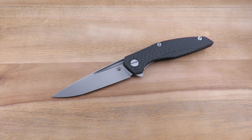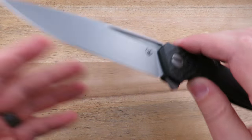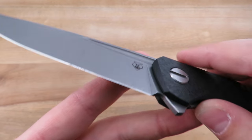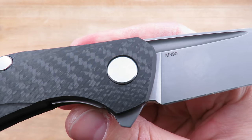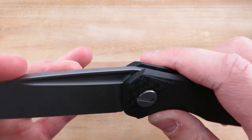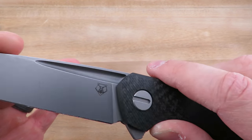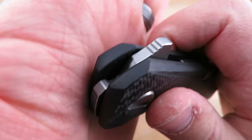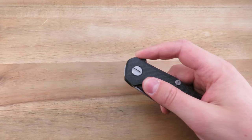Let's jump to the details. Start off with the blade as always — we do have the bear right there, the Shirogorov logo. M390 blade steel, which is very, very nice. But no jimping on the knife to speak of. Then the opening methods — there is jimping here on the flipper tab. This is primarily a flipper.